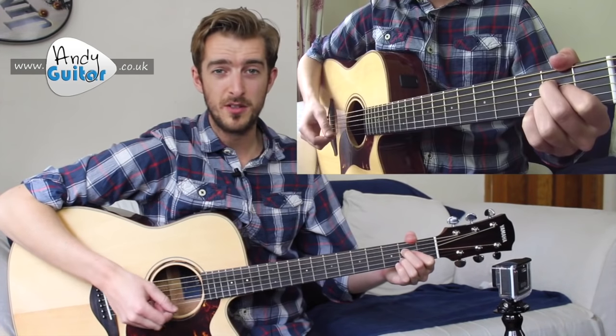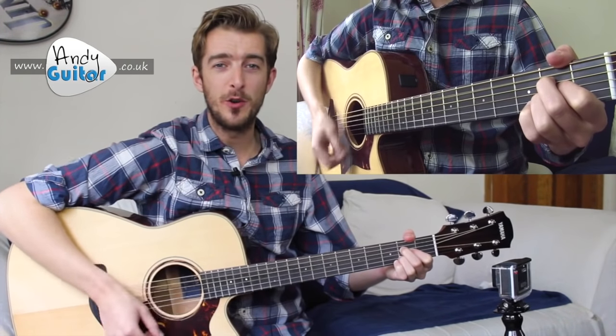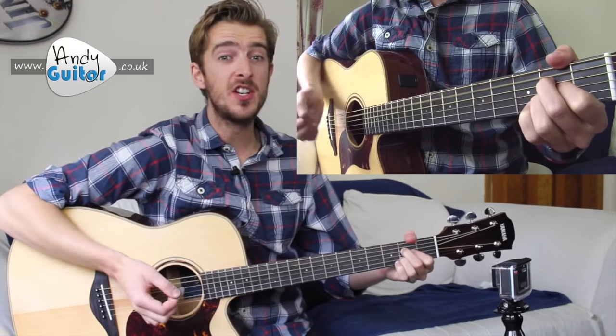[Demonstrates one bar of eighth all-down strums, counting: one and two and three and four and, then stops.]